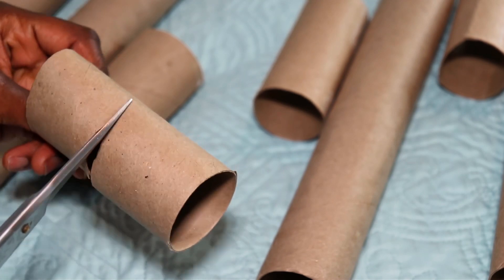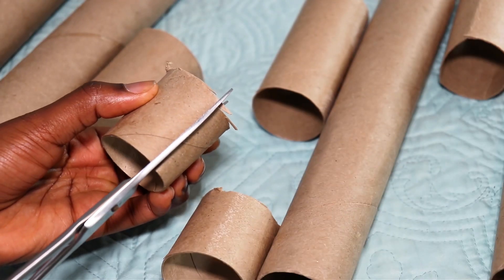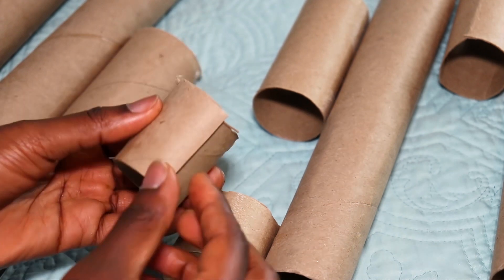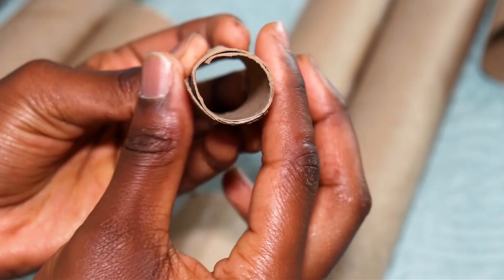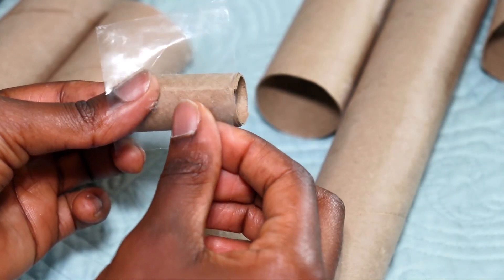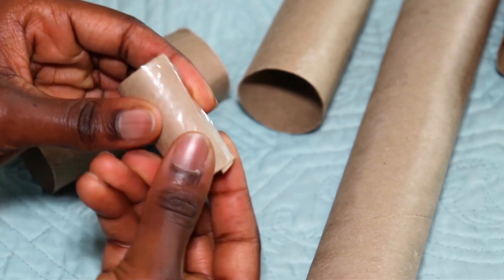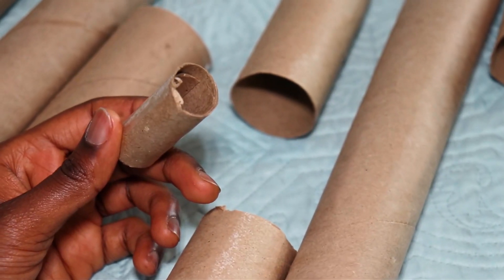You start by cutting the toilet paper roll in half and then cutting along the length of the half. After that, you roll it a little bit more so you can get a nice tight curl, and put some tape to secure it in place. That is literally it — very simple.